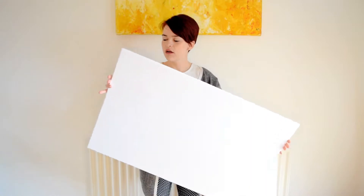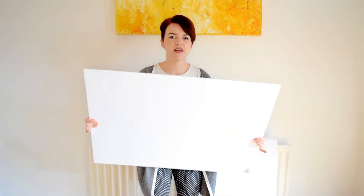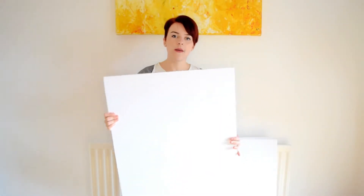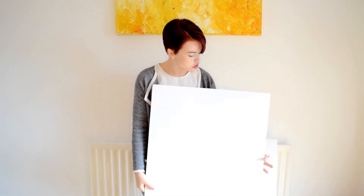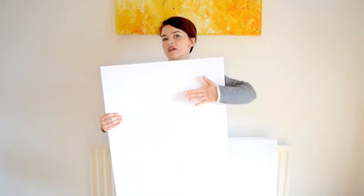Styling boards for photography purposes can be used for so many different things, but basically they are just like a mini backdrop. What I do is I use A1 foam boards like these. They're pretty sturdy and they last for a decent amount of time. If you want a white background then they're perfect for that because they're not too shiny — it's a great flat white background — but you can also stick different things to the surface.